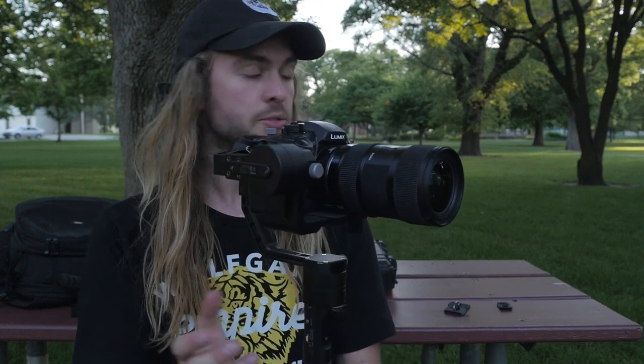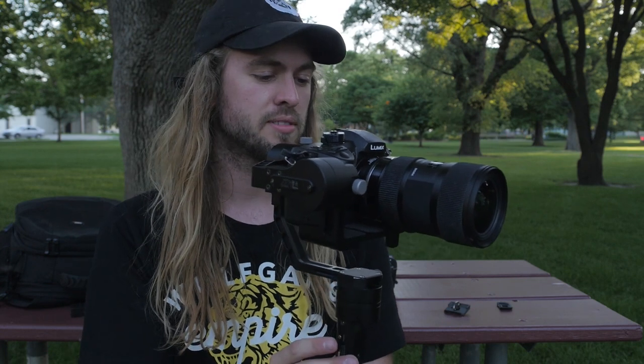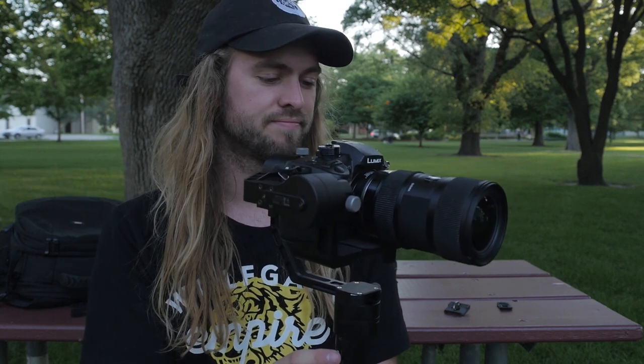Put it in autofocus. The cable does work for autofocus. I'll tap it to start recording — it's working. Now tap it to stop. The control cable works perfectly with the GH5.